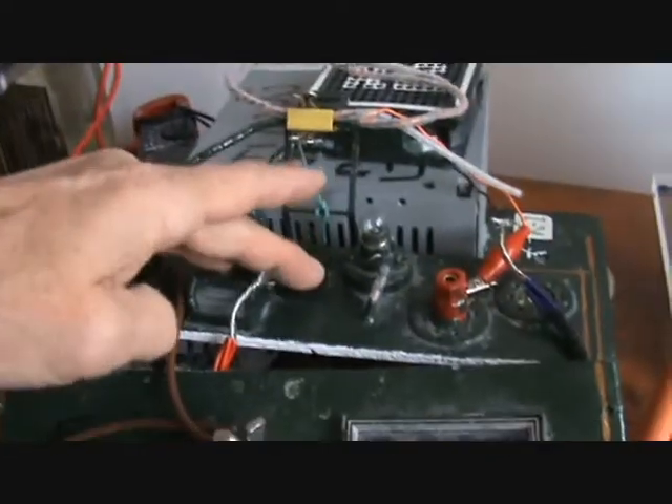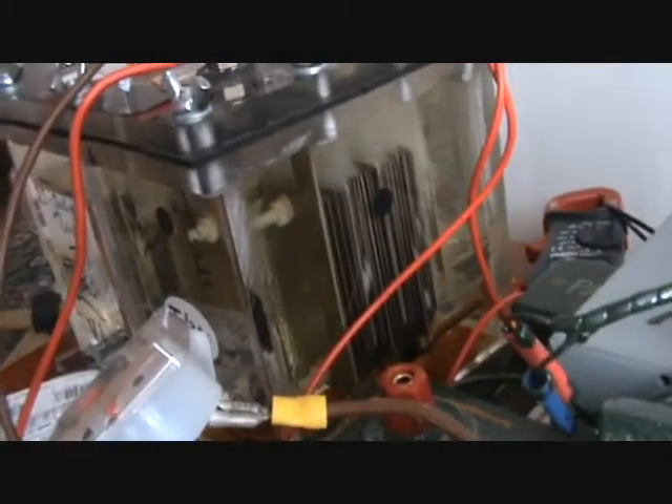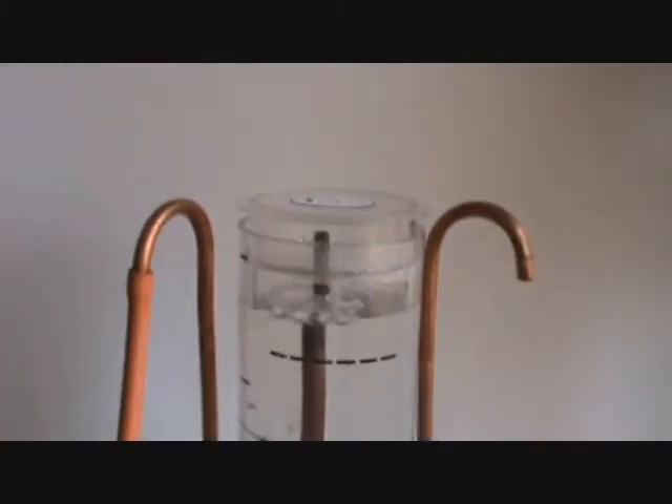It's running approximately 10 amps, so I'm going to throw the switch and you can see for yourself the production — you can see it pumping up here in the measure.